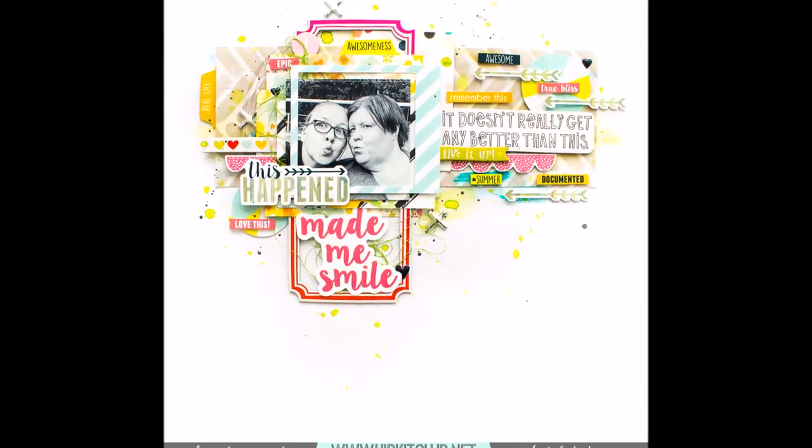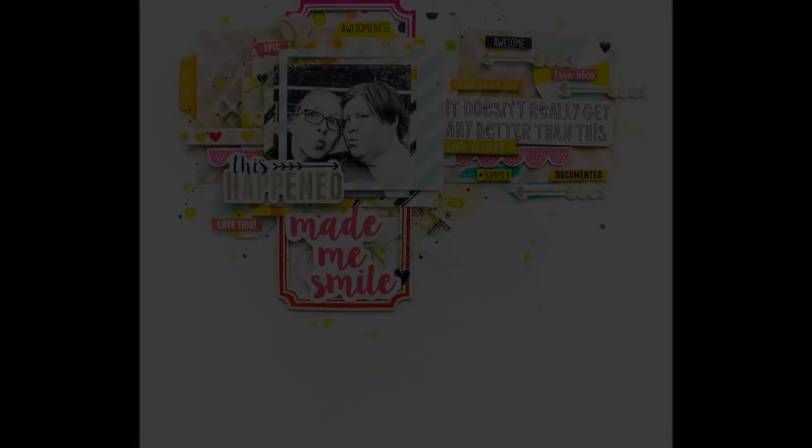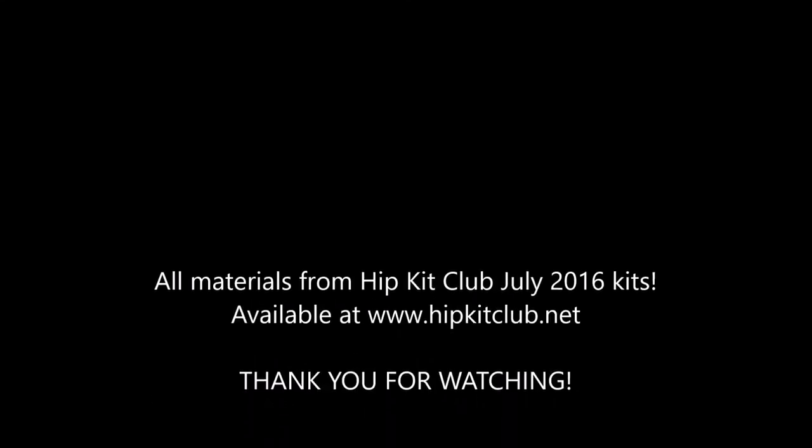So that was it — lots of words and lots of everything, but still I have this balanced layout. Thank you for watching and bye!